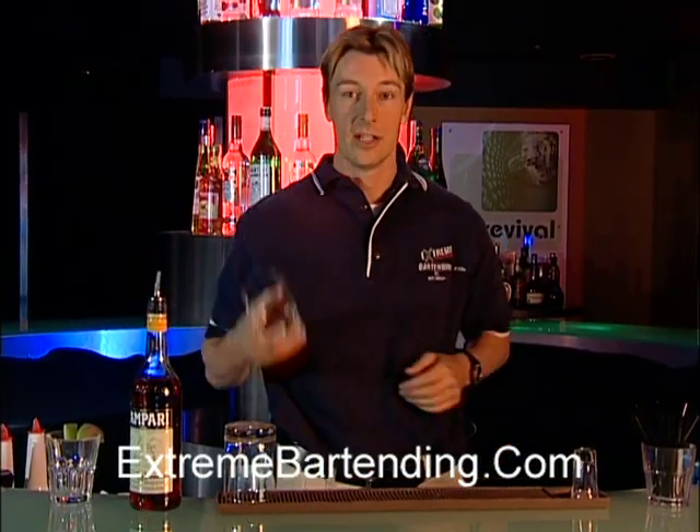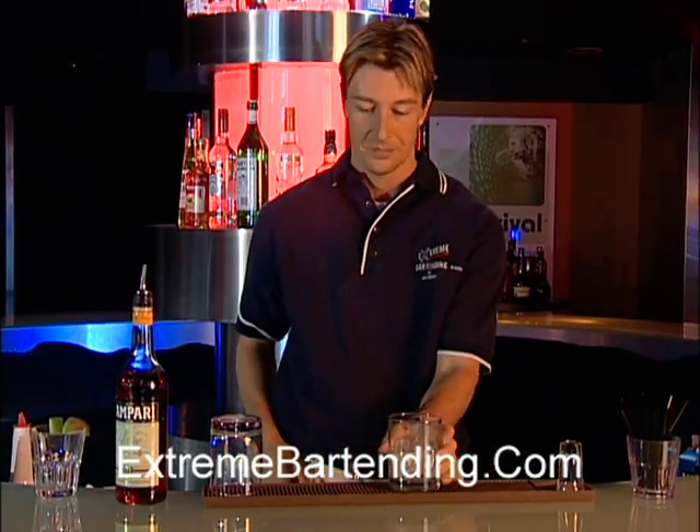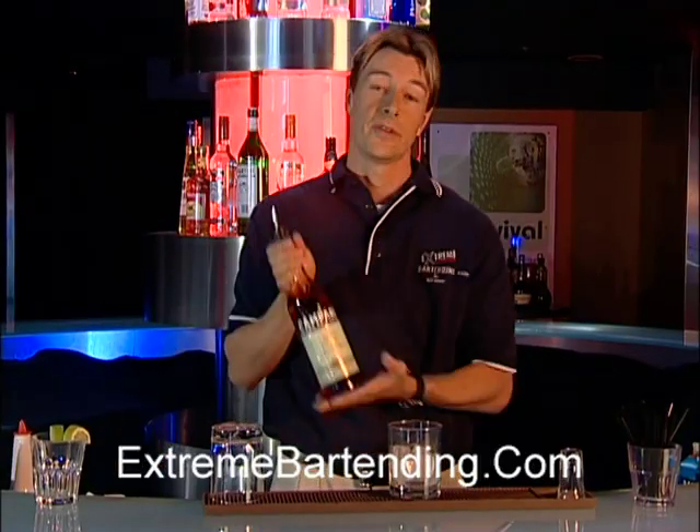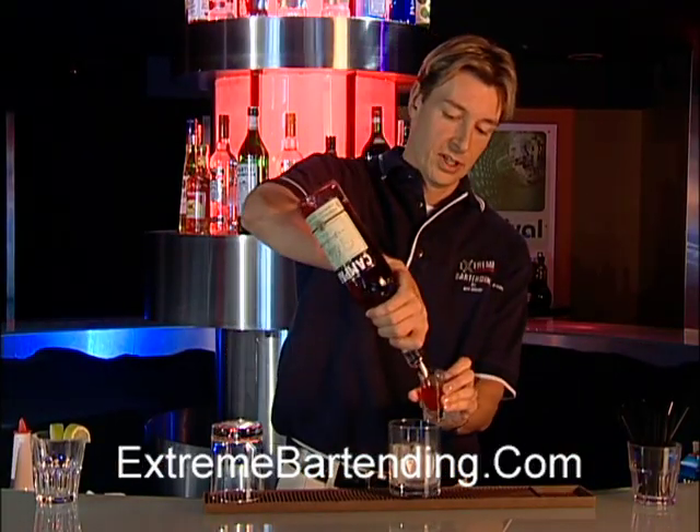So all you need is a glass, of course, and some rocks. Now Campari is only 25% alcohol, so you need two shots. So you get a double of that.